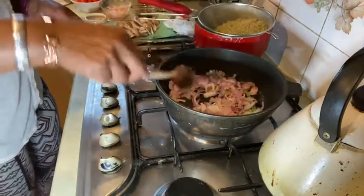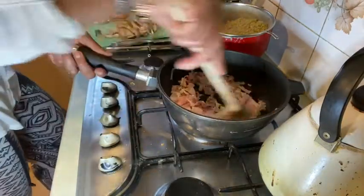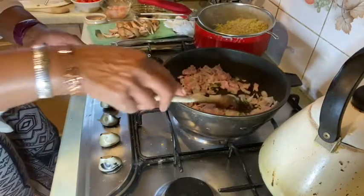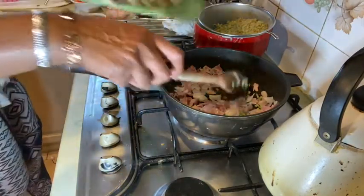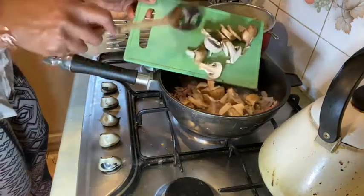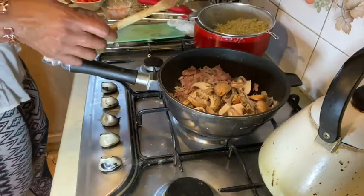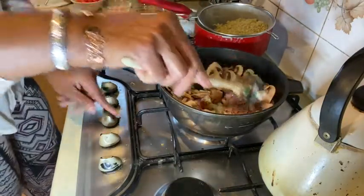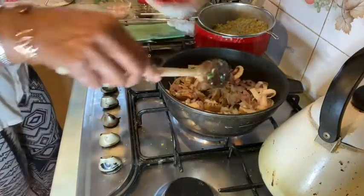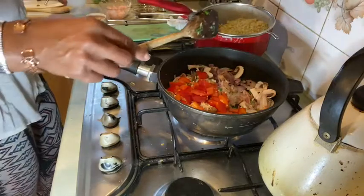I'm going to let that bacon crisp up a little bit. Now I'm going in with my mushrooms, and everything else is going to be done on high heat. Mushrooms in — turn the heat up a little bit — and I'm going in with the red peppers. I could have put them in at the same time as the onions but I forgot.